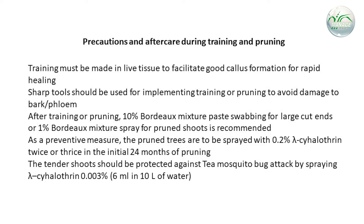The tender shoots should be protected against tea mosquito bug attack by spraying lambda-cyhalothrin 0.003% — i.e., 6 ml in 10 litres of water.